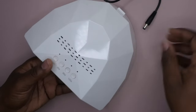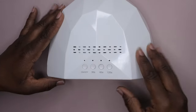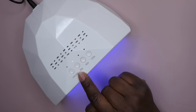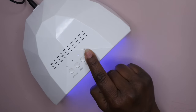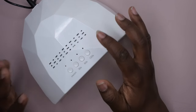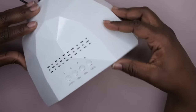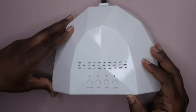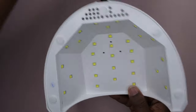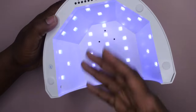I've got it plugged in and it does this thing where it cycles through all the lights. It has an on/off button, a 30-second timer, a 60-second timer, and a 120-second timer — I love that it has all these options. To clarify, this is a 48-watt lamp — I think I said 24 watts earlier, so sorry about that. It's super powerful and really cures nicely.